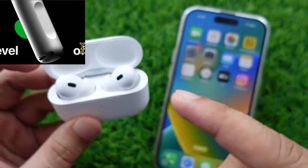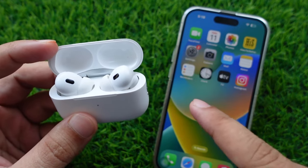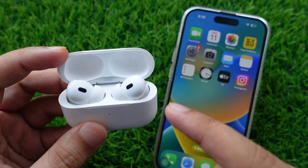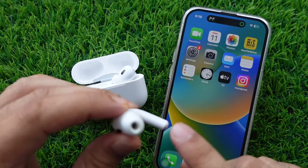Hello friends, today I will show you the solution for the volume swipe not working on AirPods Pro. First, I will show the correct method to use volume swipe on AirPods Pro 2. Then I will show some simple and common solutions for easy volume control.